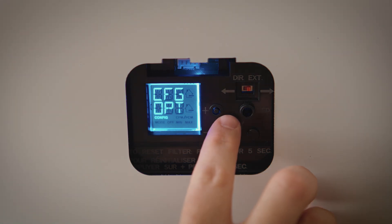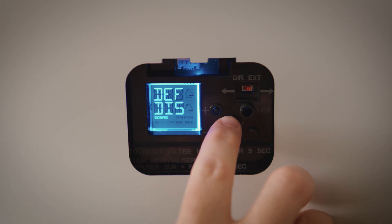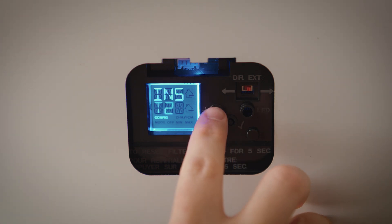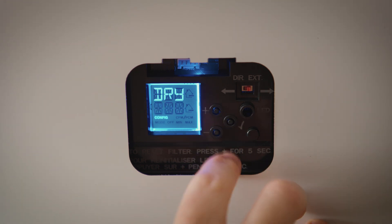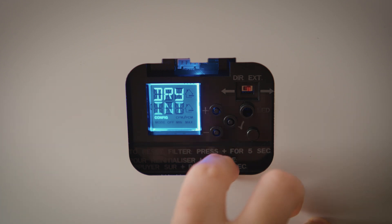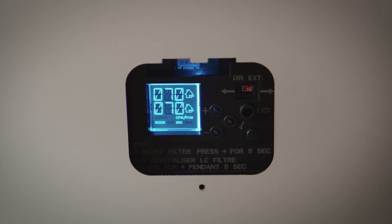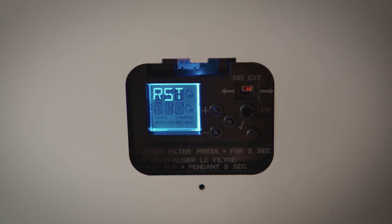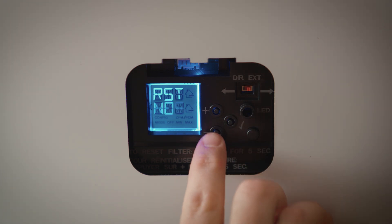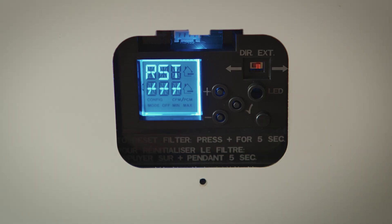You can modify the following options configuration by holding the check mark button for 4 seconds. If any change is made to the ventilation ducting or to reset settings, press the check mark and minus button simultaneously for 4 seconds. Use the plus or minus buttons to select yes or no and press the check mark button to confirm, then perform the auto-balancing procedure.